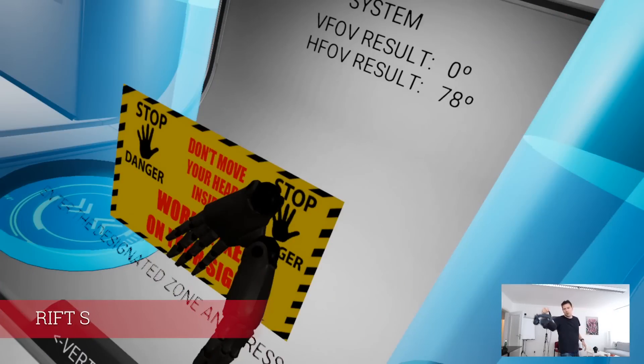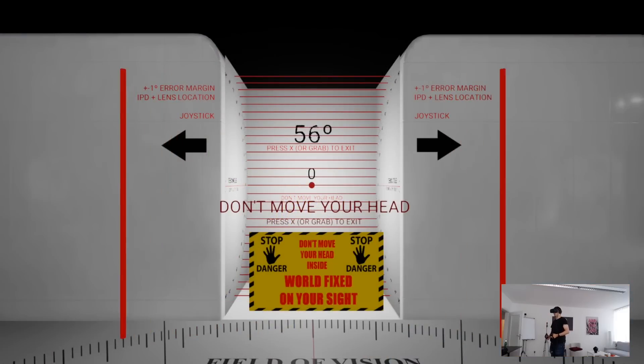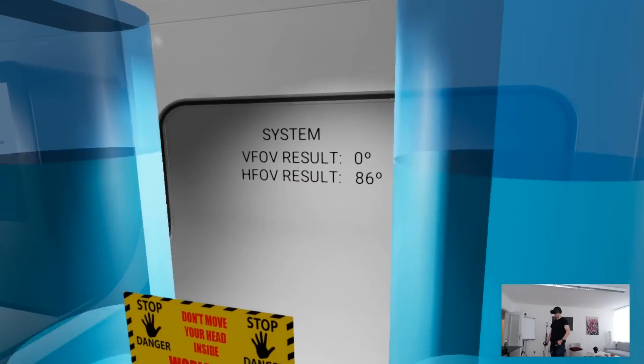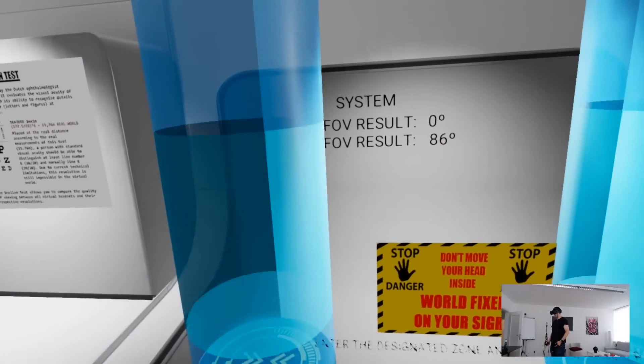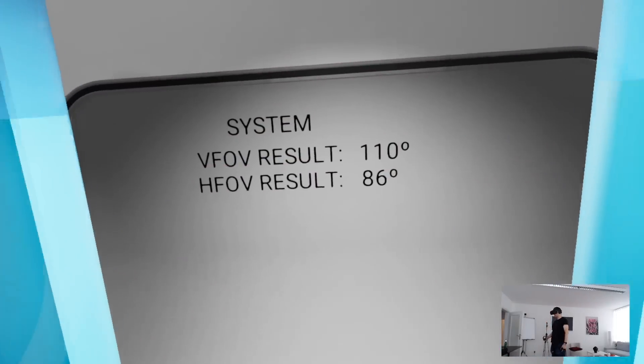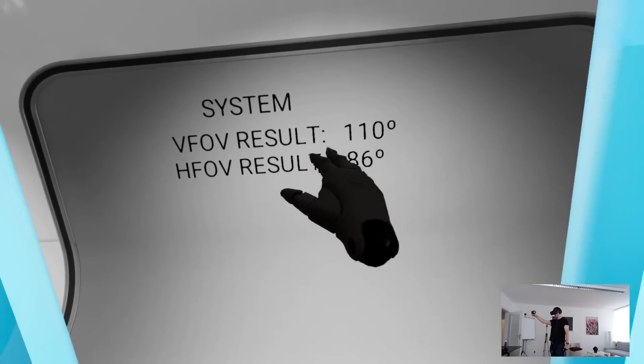Now measuring the Rift S — lots of you are going to upgrade from the Rift S to the Reverb G2 or the Quest 2. Horizontally we get to 86 degrees, and vertically I got to 110 degrees for the Rift S. Overall: 86 degrees horizontal FOV, 110 degrees vertical FOV.